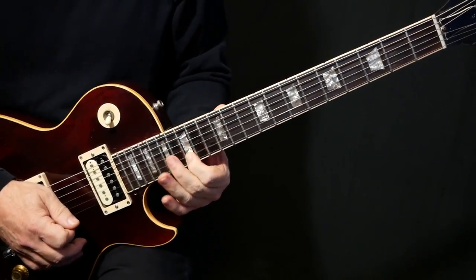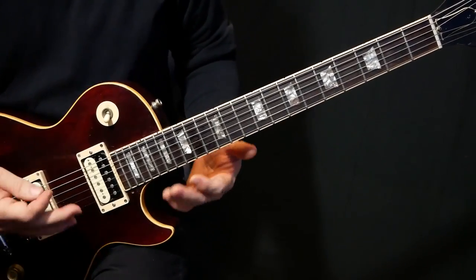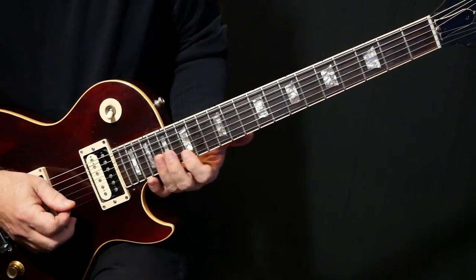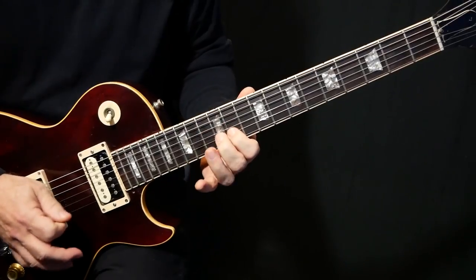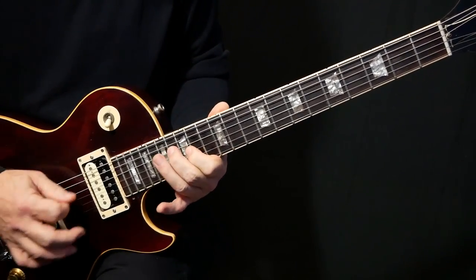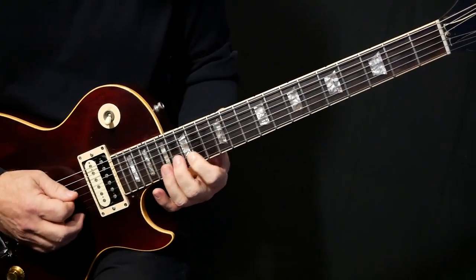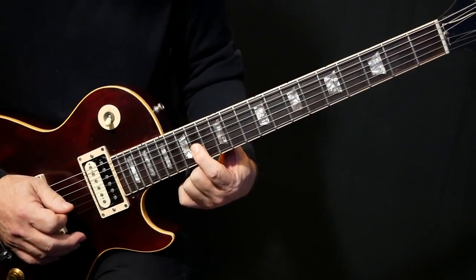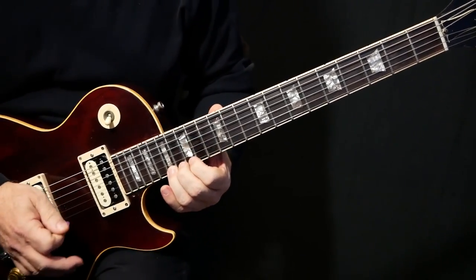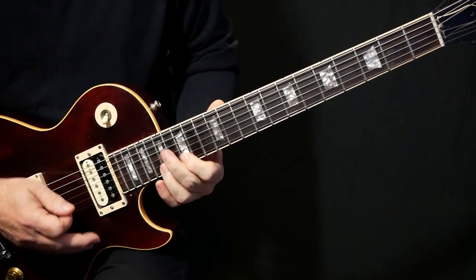Really nice guitar playing — so melodic, simple, but nothing crazy going on here. The tone he's getting and just the singing nature of these parts — just awesome guitar playing. My favorite kind. So from here, we do the octave: the A there on G14 and the A up here on G17 or E17. And we just kind of hammer away on that.